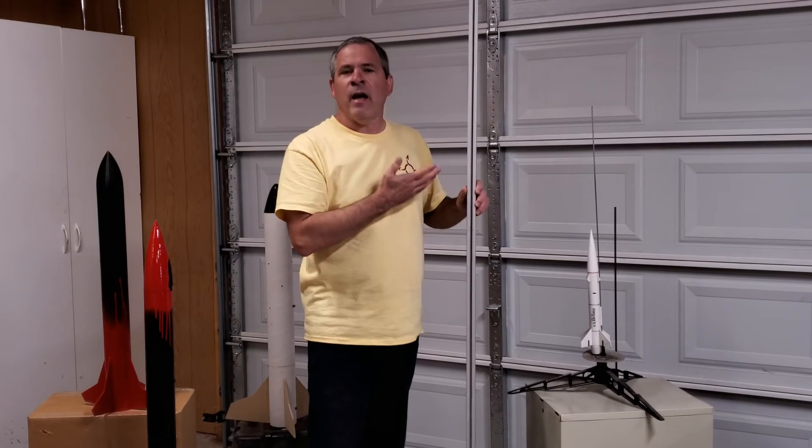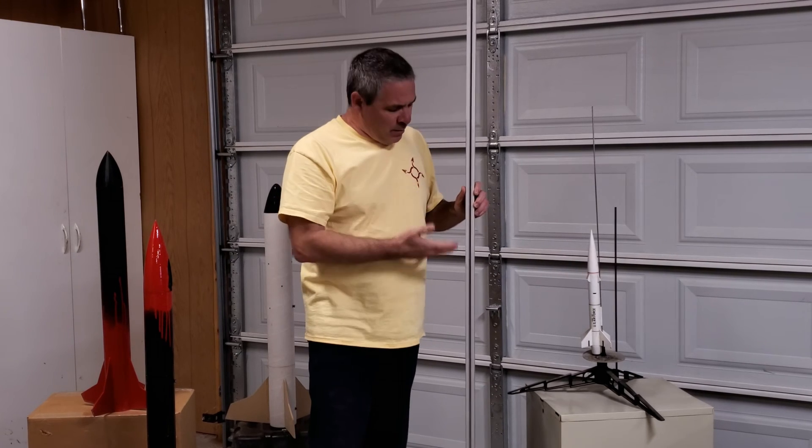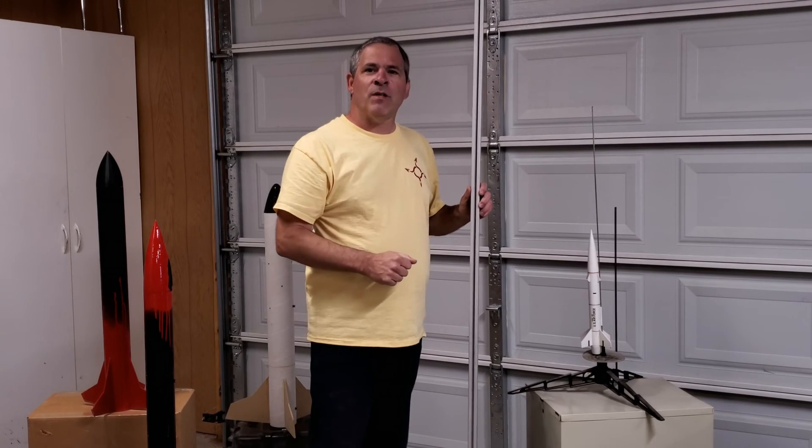And that's the basics of the 1010 launch rail system. I hope I've helped some of you understand a little bit more about this system and the advantages of it. Thanks for watching — we'll see you next time.